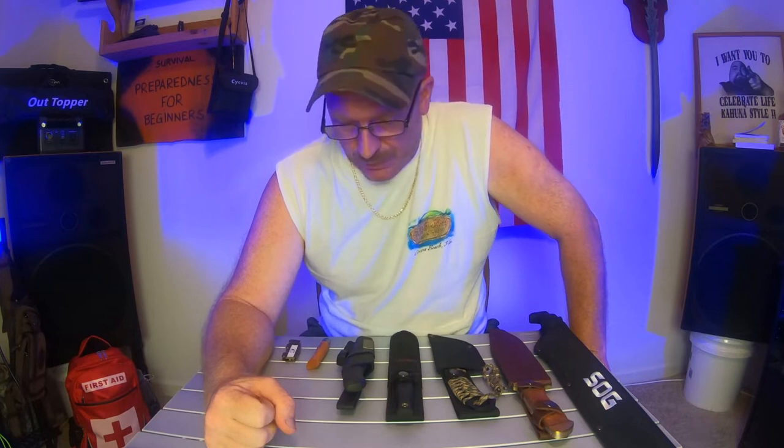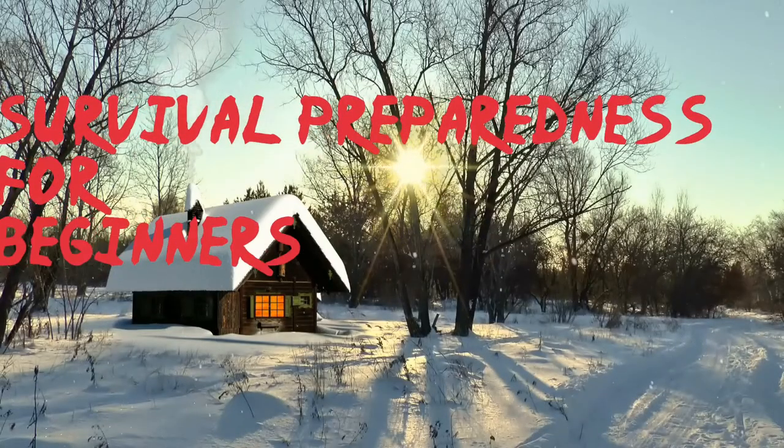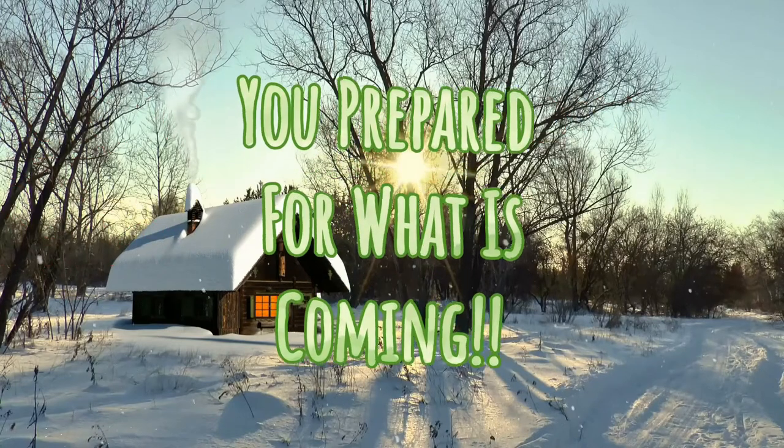Welcome back to Survival Preparedness for Beginners. Today we're going to be talking about knives — specifically, what is a necessity and what would be a luxury. Let's get started on that.